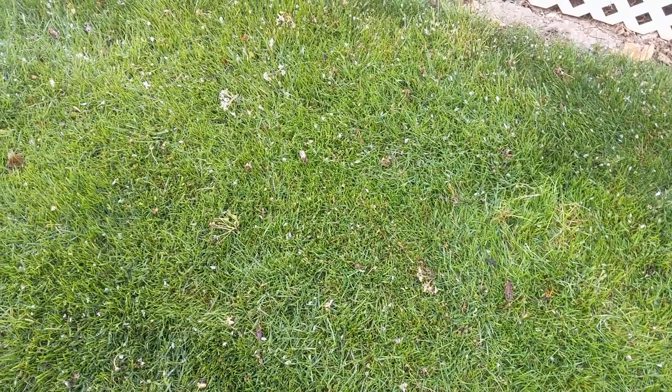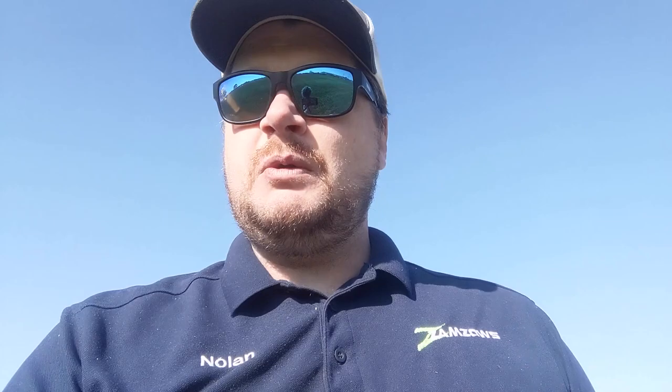Now I know what you're saying — Nolan, you didn't show us any crabgrass or goosegrass. And that's because they haven't started showing up in the lawn yet. So if you've got a weedy grass in your lawn right now, it's not going to be crabgrass or goosegrass — it's going to be one of these others I've shown you already. But we still have time to prevent crabgrass. If you put down the crabgrass preventer right now, you can stop those seeds from coming in. Do a second application around the end of May and you can actually prevent your goosegrass from coming in as well. Because they're annual grasses, they come back from seed every year, and we can stop them with those preventers.